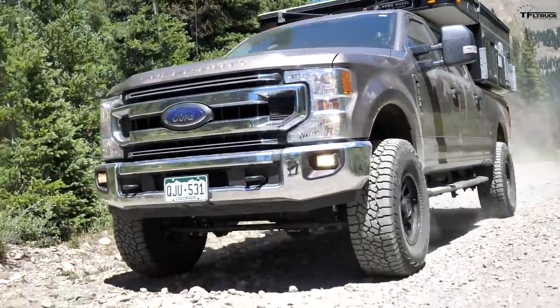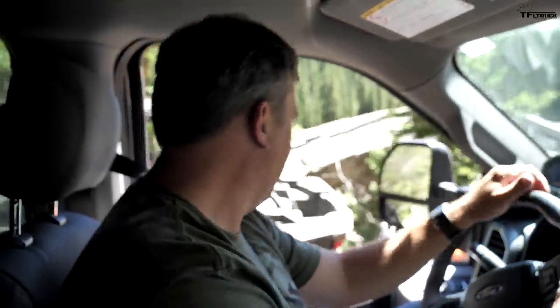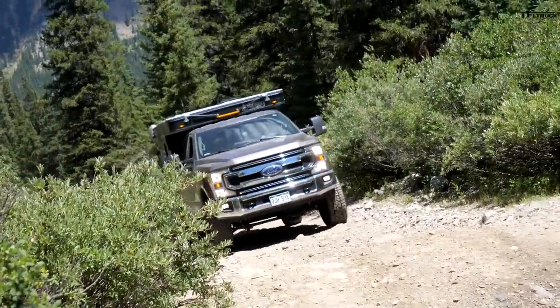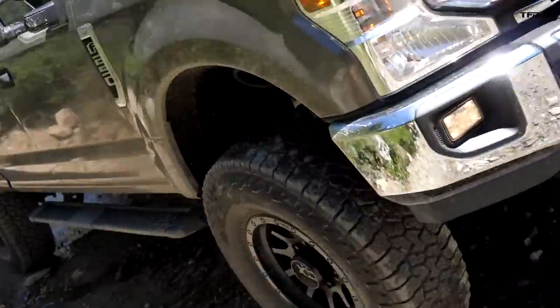This truck is kind of a behemoth, and I appreciate that everybody else on the trail is very courteous. But so far I'm in two-wheel drive, and I'm really happy that this truck has a lift and big tires, because there are some sections where this big long truck is challenged on clearance. But so far, I haven't touched anything.